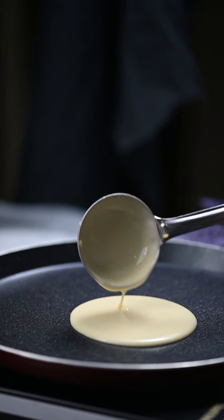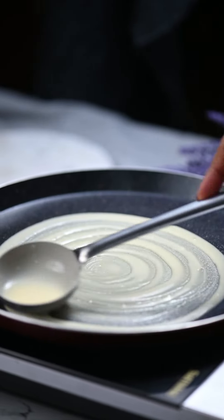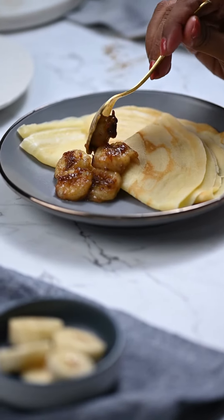Spread the crepe batter thin on another pan. Cook the crepe till it starts to turn a light golden brown color. You can serve your crepes with the caramelized bananas and enjoy.